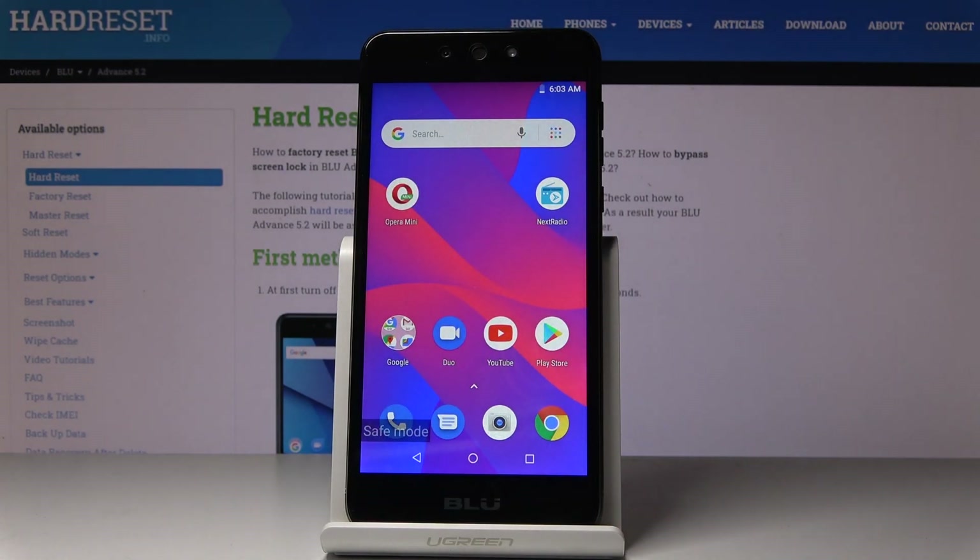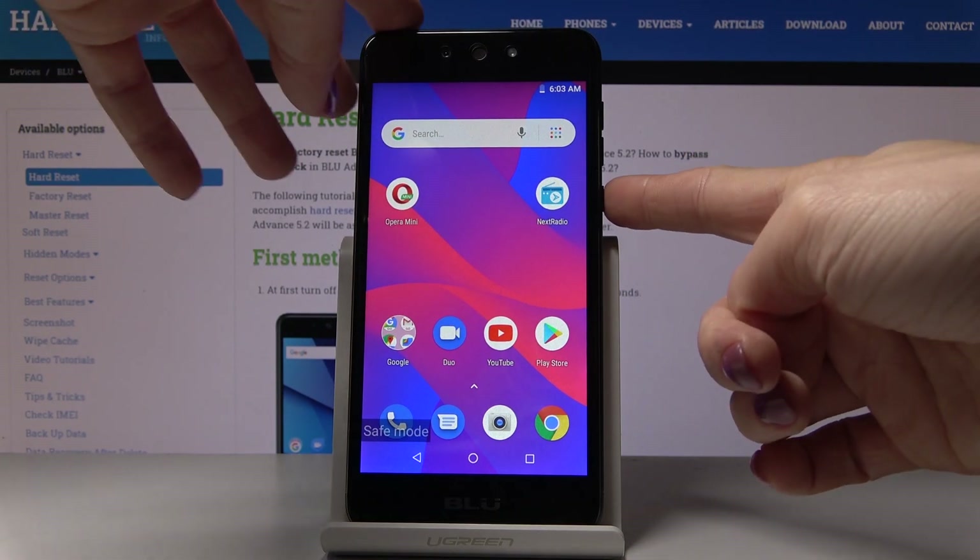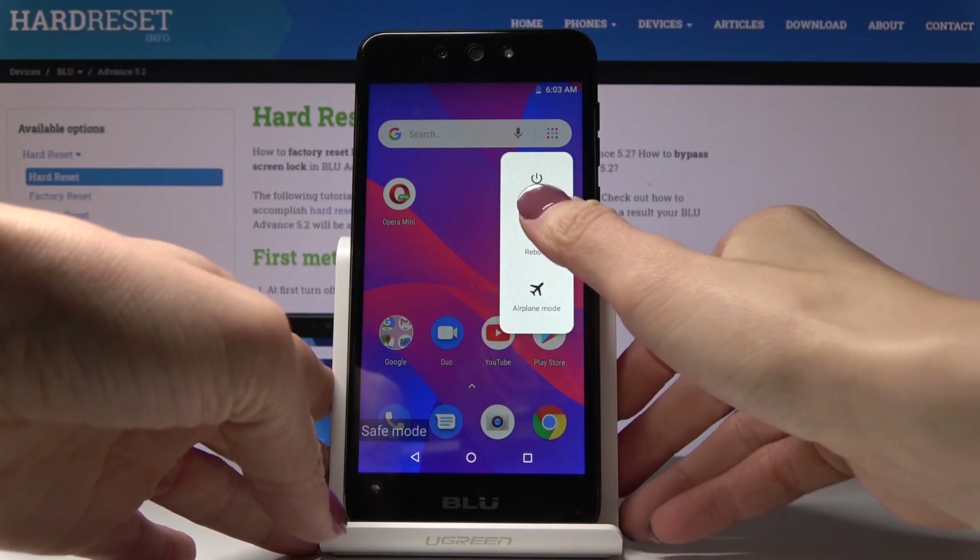You can detect some problems or issues if you have any. Then if you'd like to switch off safe mode, just tap on the power key, hold it for about three seconds, and then select reboot.